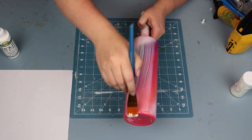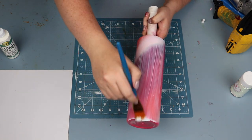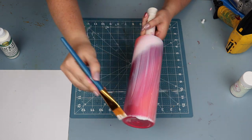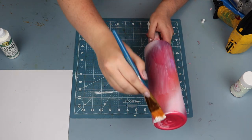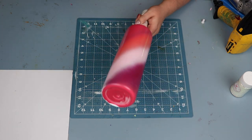For this design we're going to be using the tacket method. I used a flat brush, about three quarters of an inch wide, and just grabbed the bottle of tacket and applied it straight to the cup.